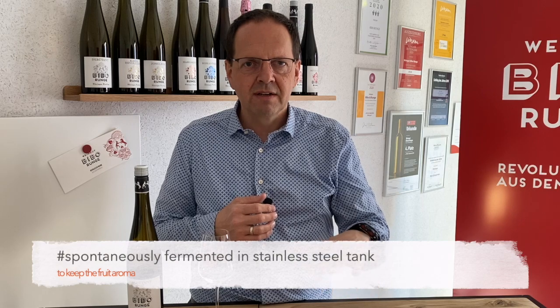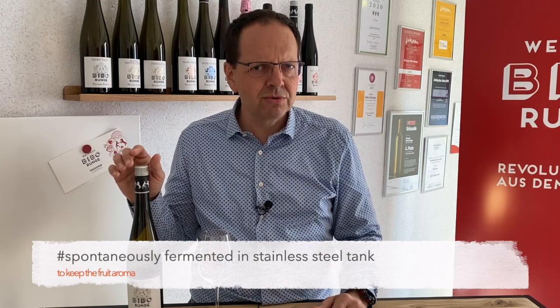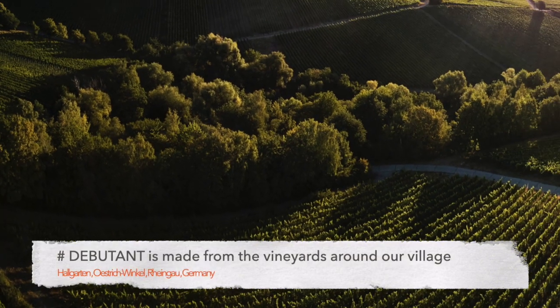After that we press them very slowly, very soft, with a basket press. We use that basket press and press it down into the cellar, and from there we put it into stainless steel tanks for the Debutante — because normally we only do that in oak barrels. But for the Debutante it was the year 2018, which was an outstanding year: very good quality but a lot of quantity too.